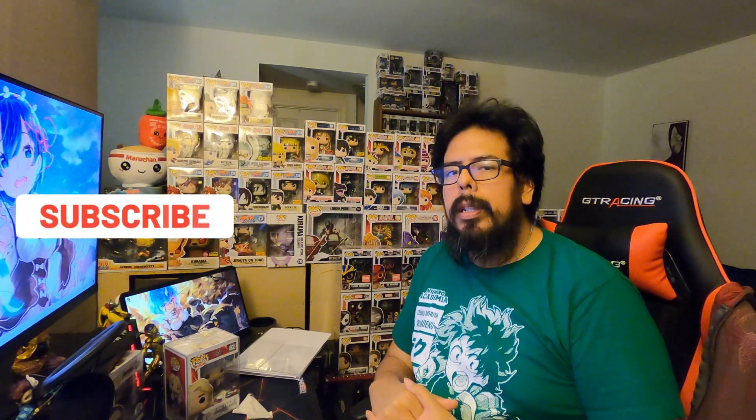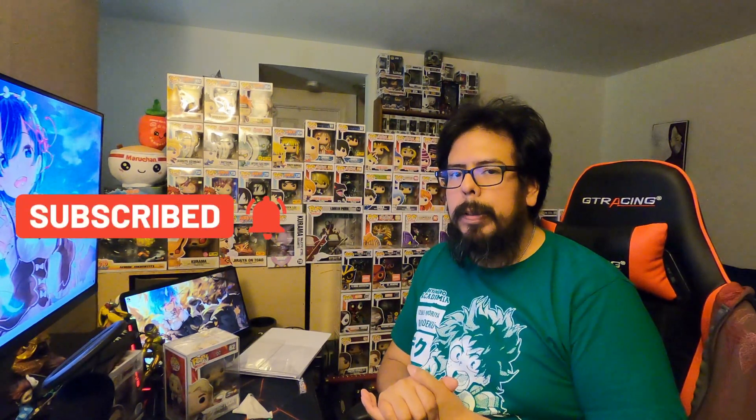What's up everybody, it's me Charlie B. I just want to say thank you to everybody who stopped by to check out my videos, thank you to those of you who subscribed, and if you haven't subscribed, go ahead and think about doing that. You might like what you see — you might see a bunch of Funko Pops.